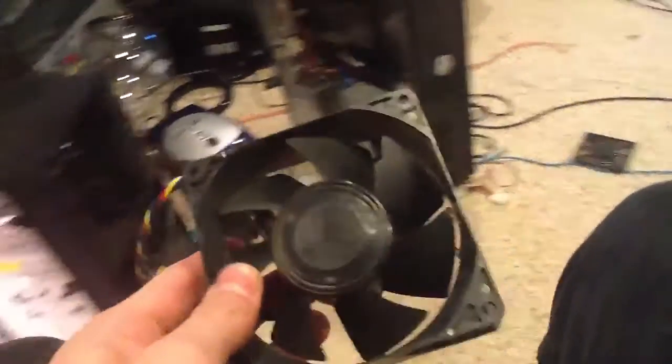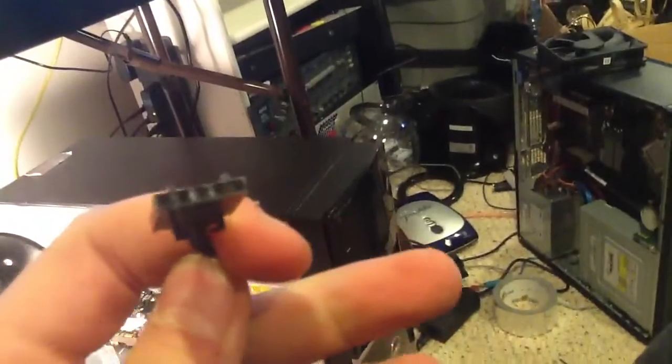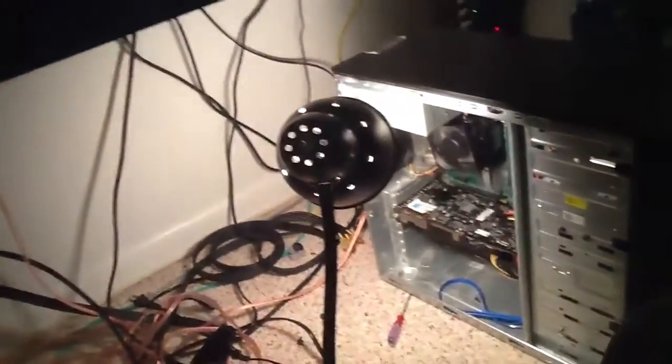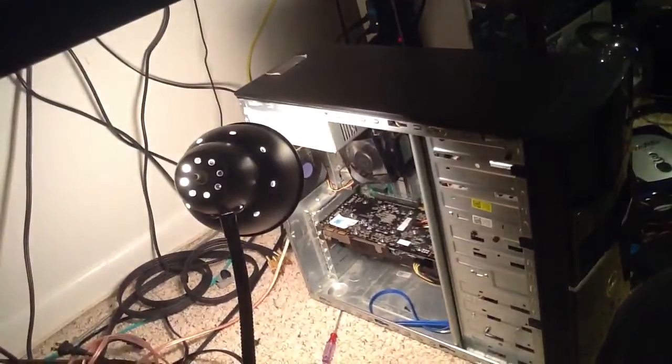I was going to replace the CPU fan with one from another computer, but I realized that one is a 92mm fan and the one in this machine is an 80mm fan, so it didn't fit. It also has a weird five-pin connector rather than four-pin, so that doesn't work either.